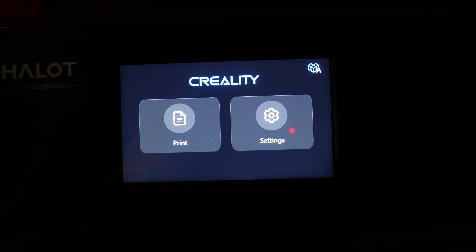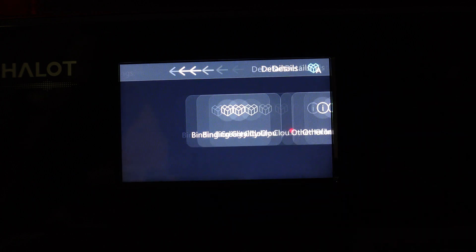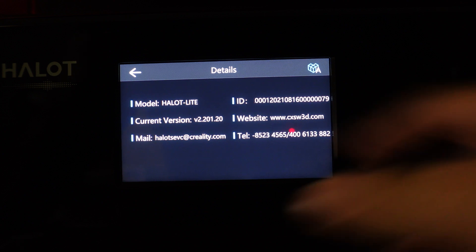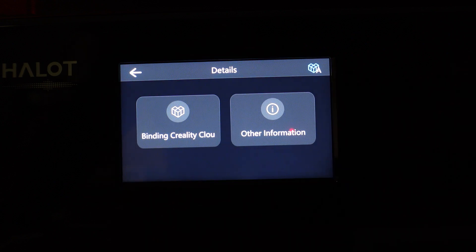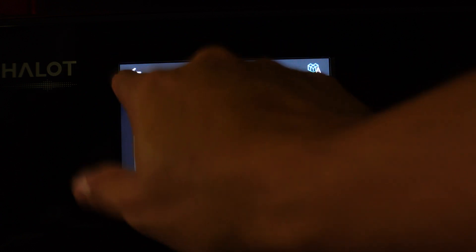Let's go over the menu. What you're seeing on the screen is the latest firmware update — when you first get the printer you won't have this version. You can find the version you're running by going to Details, then Other Information. The current version is 2.201.20; the one that comes with the printer is .18. The older version had some things I didn't like, but they released an update on November 26th that improved a lot of the features.